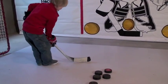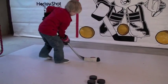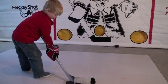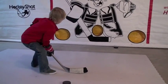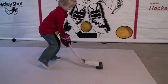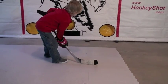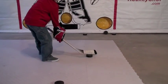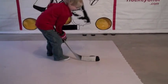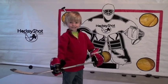Let's see — go bottom row, start bottom left. Go. Try again. Good. Five hole. Nice. Go bottom right. Gotta get it up a little. Nice. You got it. Bottom row.